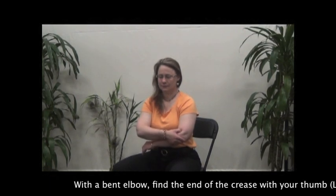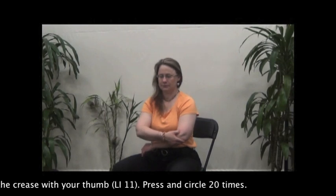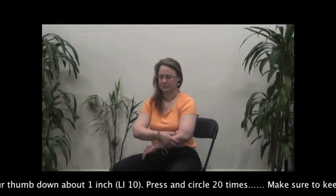With a bent elbow, find the end of the crease with your thumb. Press and circle 20 times. Move your thumb down about one inch and press and circle 20 times.